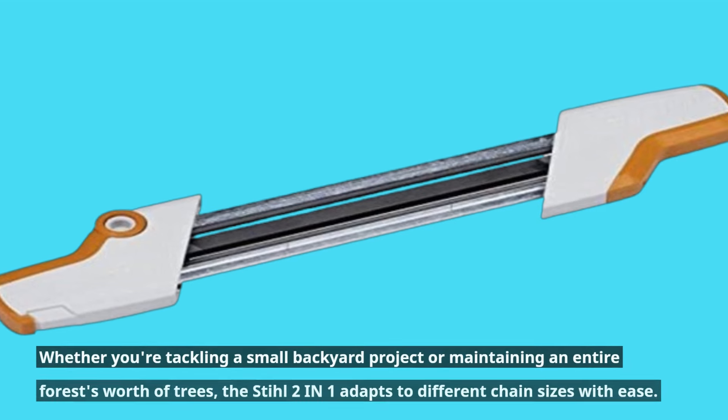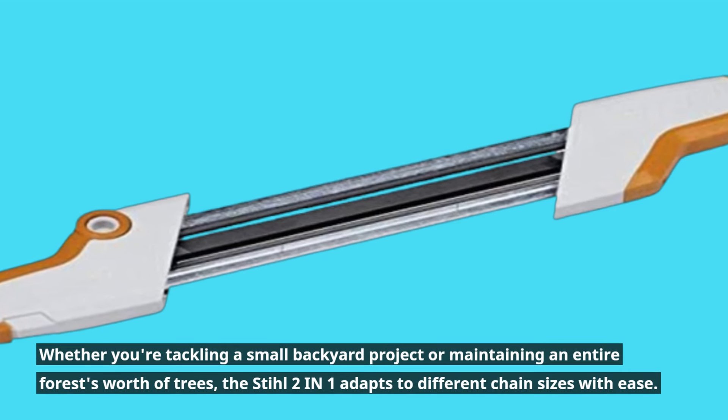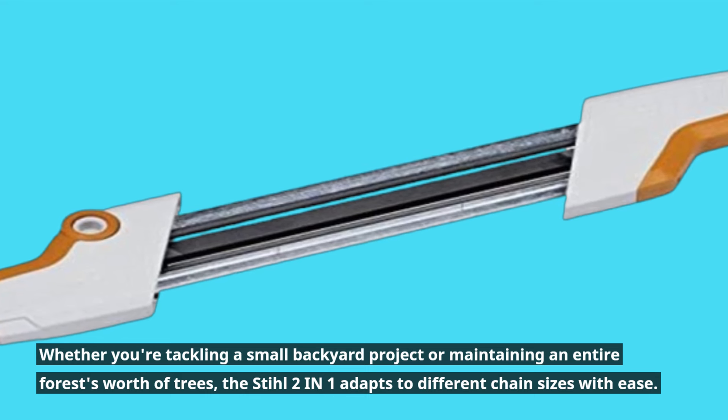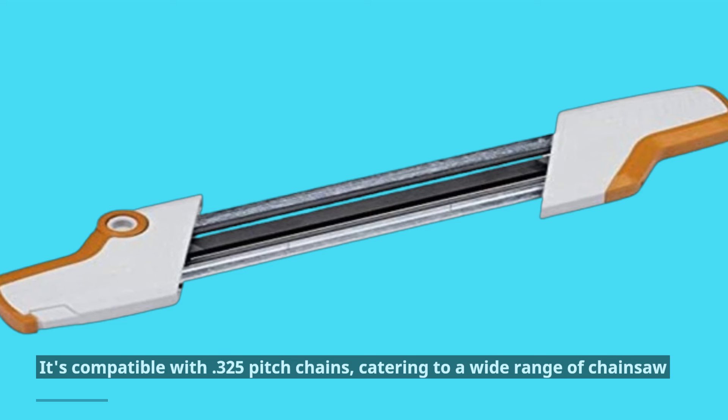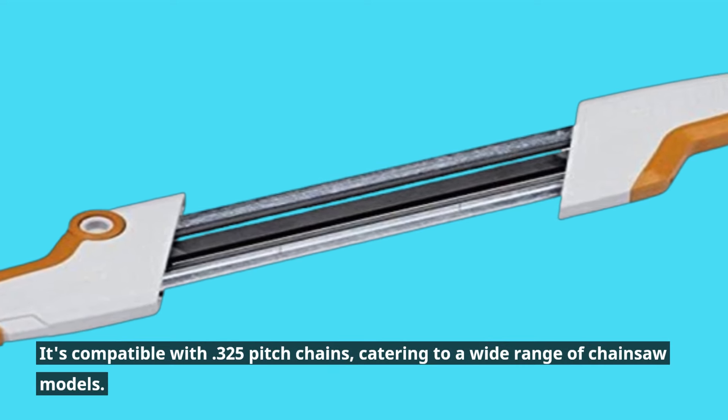Whether you're tackling a small backyard project or maintaining an entire forest's worth of trees, the Stihl 2-in-1 adapts to different chain sizes with ease. It's compatible with 0.325 pitch chains, catering to a wide range of chainsaw models.